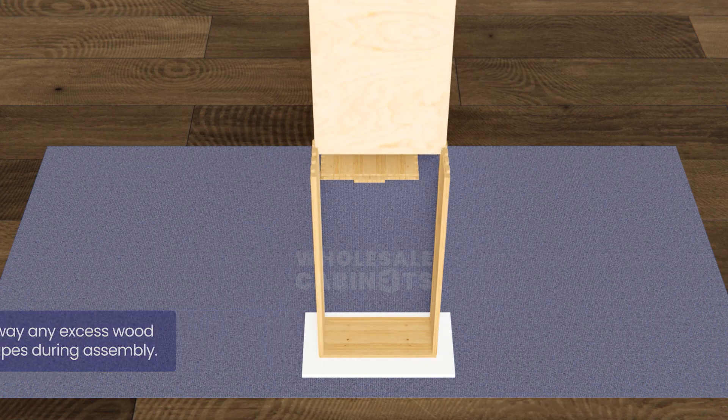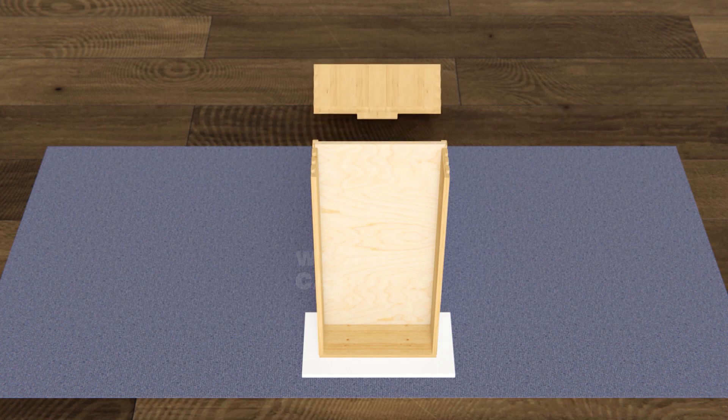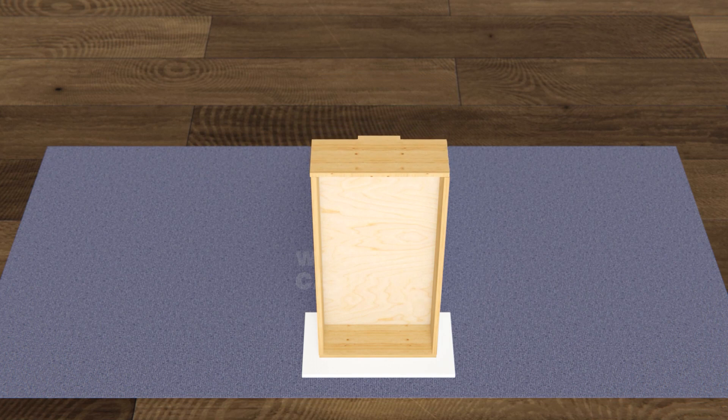Slide the drawer bottom panel into the grooves of the sides and gently tap with your rubber mallet to eliminate any gaps. Insert the drawer back panel by aligning the dovetail joints and assuring the bottom panel is properly seated in the joint grooves. Gently tap with your rubber mallet to ensure a tight fit.